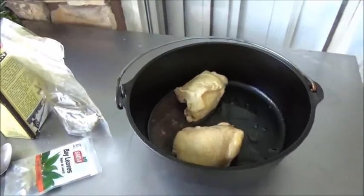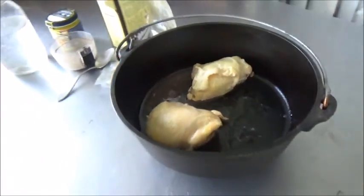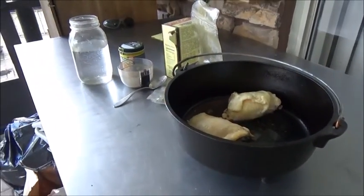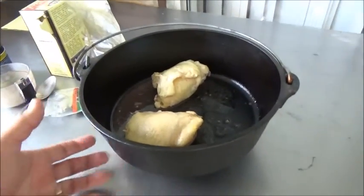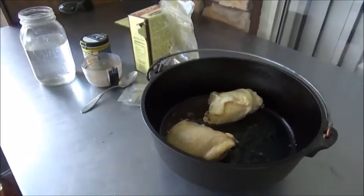Today we're going to be using the Dutch oven for this dish, and this works good with the Dutch oven inside or outside. Today we're going to do it outside, keep from heating the house up. If you have one of those good old enamelware ones, or even these guys with the legs on them, or the one without the legs, I would recommend that for this dish.